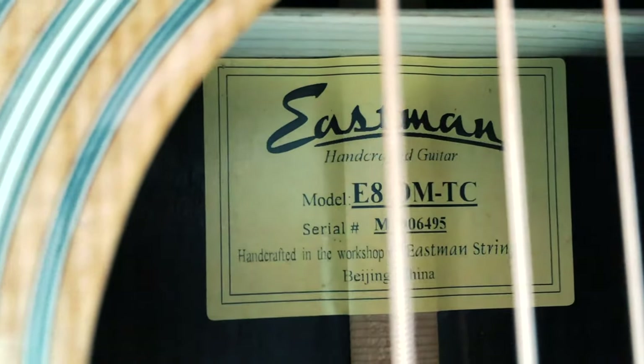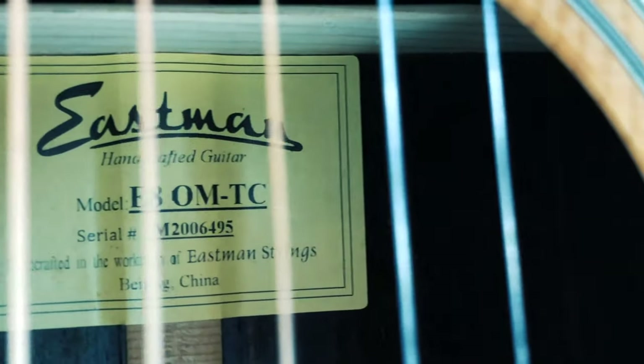The main difference to me is that Eastman guitars are not just made in China — they are proudly handcrafted in Beijing. Founded in 1992, Eastman Strings initially gained reputation and popularity in making violins, and they carry that same philosophy to the present day in the making of their acoustic and electric guitars.